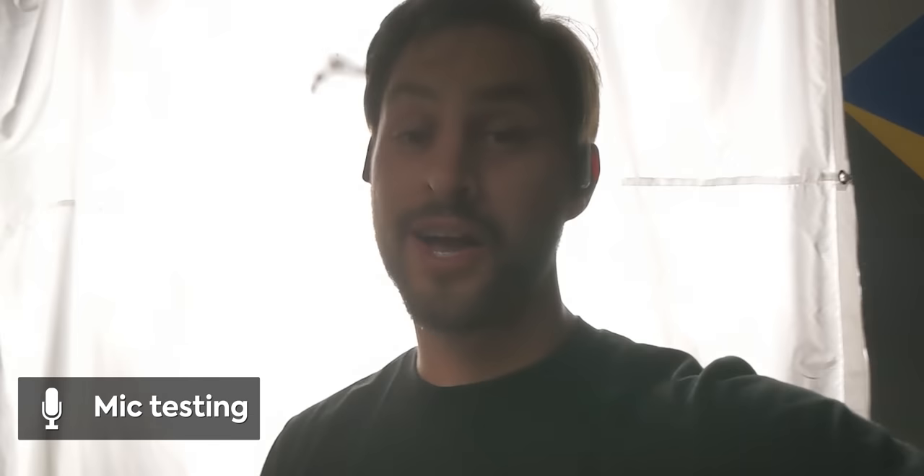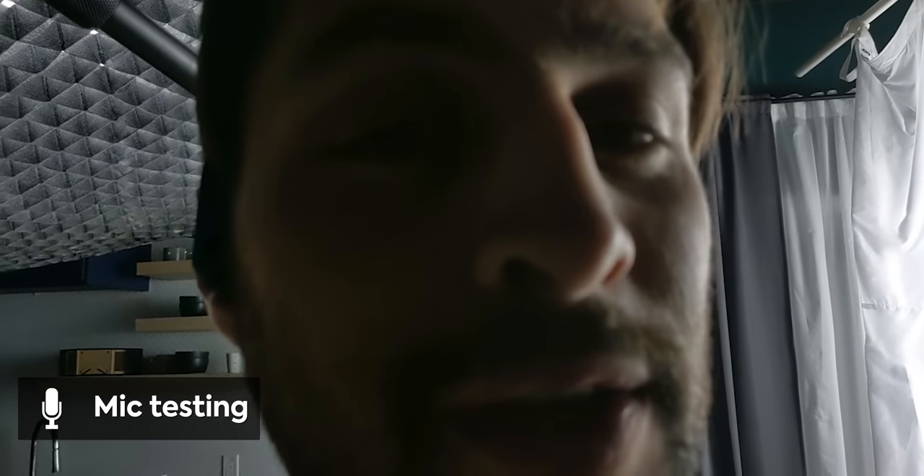The bass boost is noticeable but not obnoxiously in your face — you can AB compare it and it's clearly more bassy, just not get-out-of-my-face kind of bass. It also has CVC 8.0 noise reduction technology for the mics. Welcome to a demonstration of the microphone quality of the Soundcore Spirit X2 — this is what you can expect to hear.